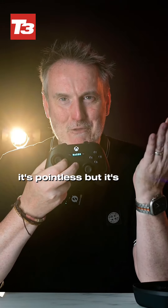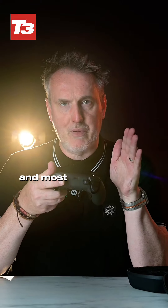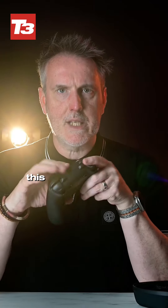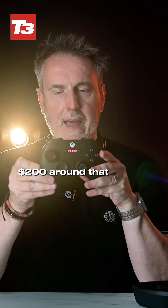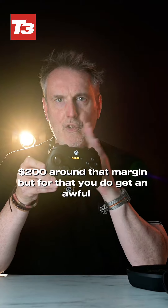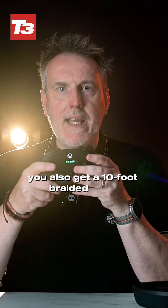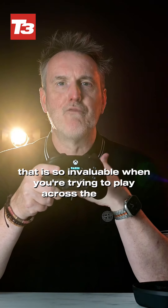It's pointless but really good fun. The one thing about this controller and most pro controllers in general is they're not cheap — pretty pricey things. This one is around £200 or $200, but for that you get an awful lot. You also get the dongle that allows you to wirelessly connect it to a PC or Xbox, plus a 10-foot braided cable, which is invaluable when you're trying to play across the room.